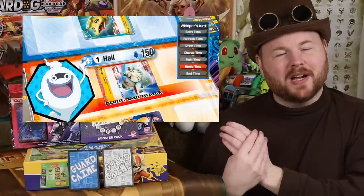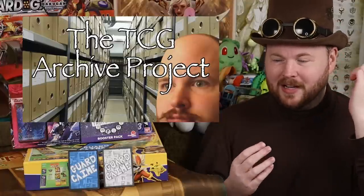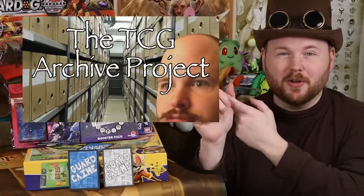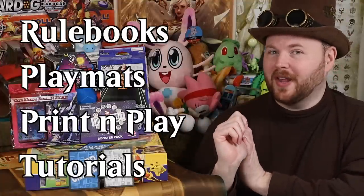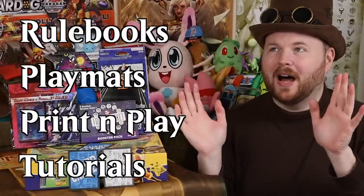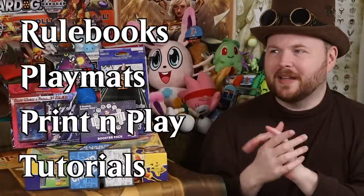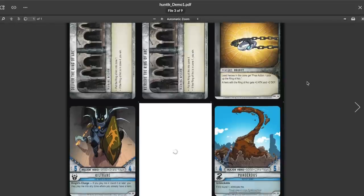So what I am working on is something I call the TCG Archive Project — a way to compile rules and other media for old card games. I'm specifically looking for things like rulebooks, play mats, print-and-play demos, tutorials, whether documents or videos, things that enable people to play the game. My Huntic Mega is kind of the perfect example of how I would put it together — it contains all the components you need to play Huntic. Because I was actually able to find some Huntic print-and-play decks, you really can just play Huntic all the way.